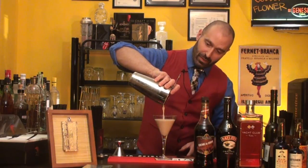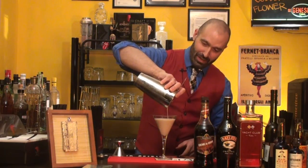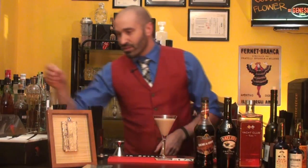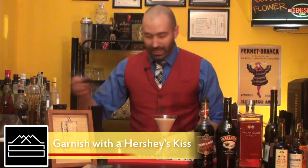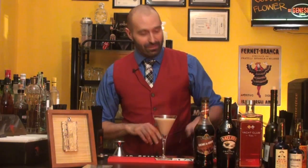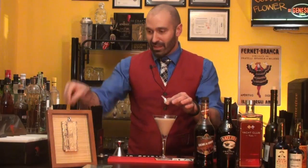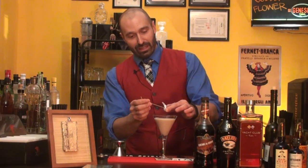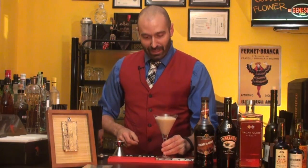That gives it a creamy, almost frothy, foamy top. Now the garnish calls for a Hershey's Kiss — you can either drop it right in the bottom for a fun surprise after you're done drinking, or put it on a pick with the trademark silver wrapper and the Hershey's flag and rest that across the top. We're just gonna drop it in there for a nice surprise.